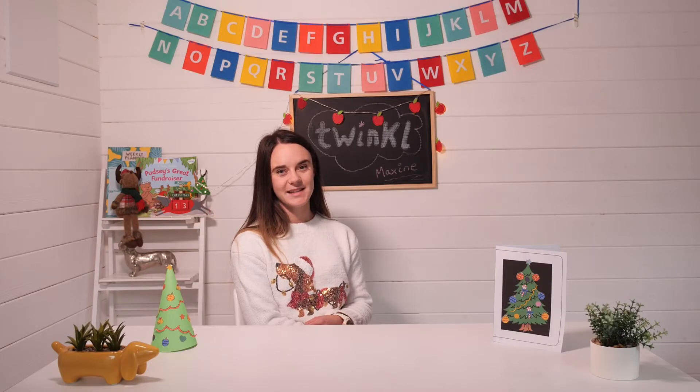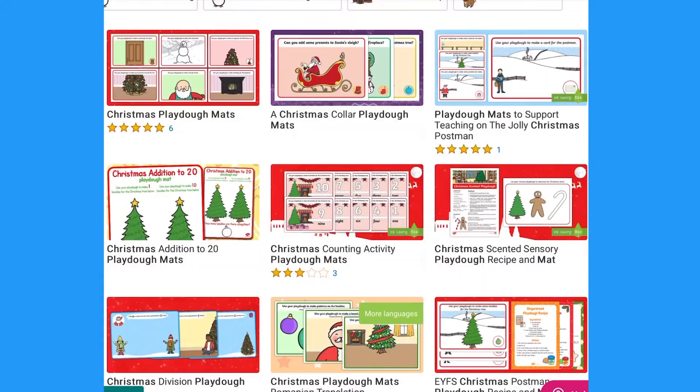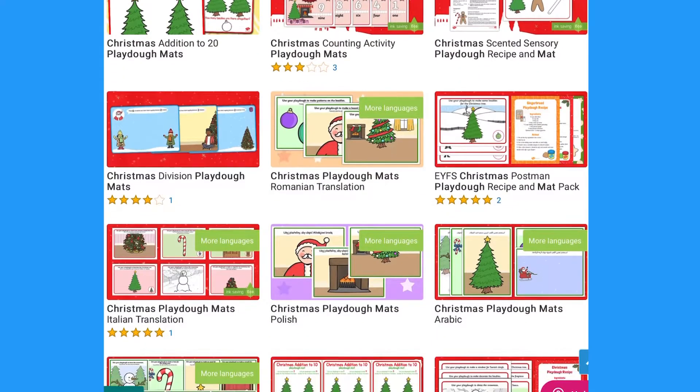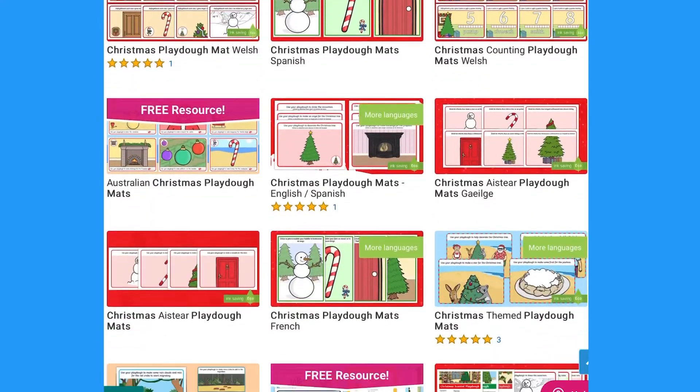Hi everyone, it's Maxine from Twinkle and today I'll be showing you how to use some of our Christmas Play-Doh mats. We have a range of Christmas Play-Doh mats on the Twinkle website to support lots of different areas of learning.